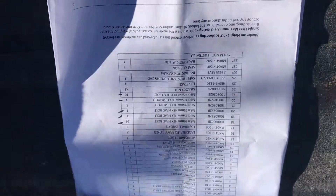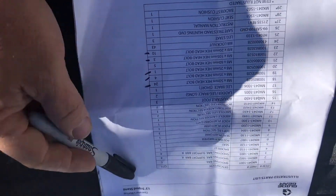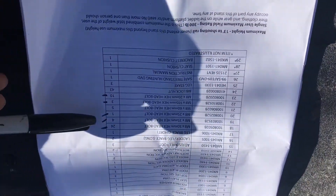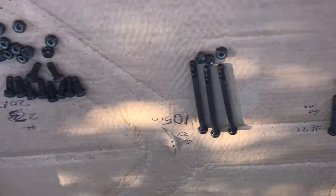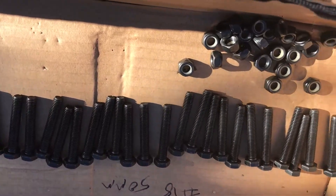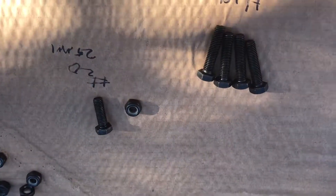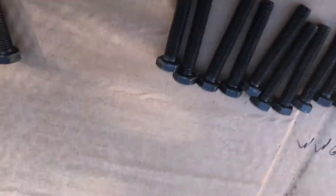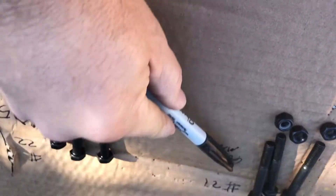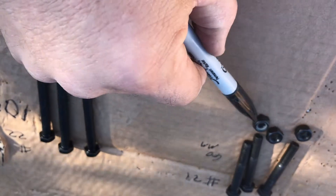One of the common complaints about the Guide Gear 13-foot tripod stand is missing bolts. So I went through, took the bag apart, broke everything out, and wrote down the millimeter bolt sizes, nuts, and everything. We are short exactly two number 21s — two 60-millimeter bolts and the two lock nuts that come with them.